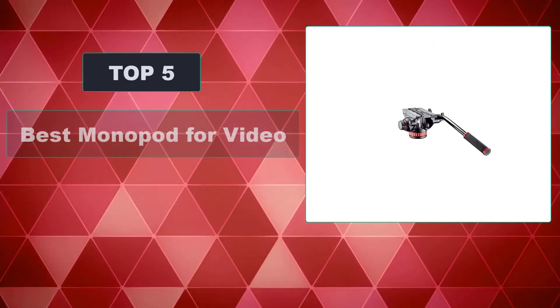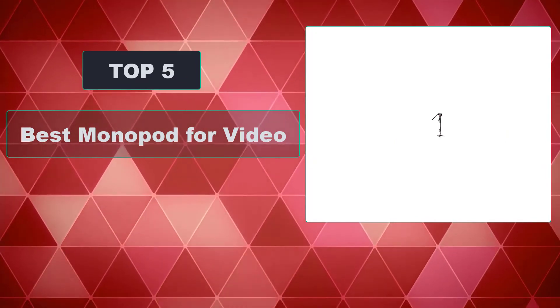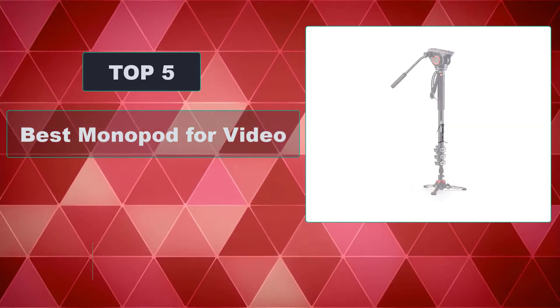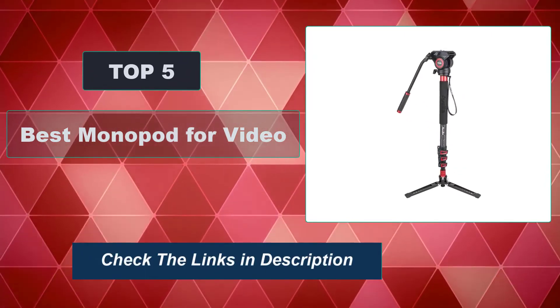In this video, we're going to review the top 5 best monopods for video that are available on the market. It will help you find the right one for your needs. To see more information and the most up-to-date prices, check out the links in the description below.